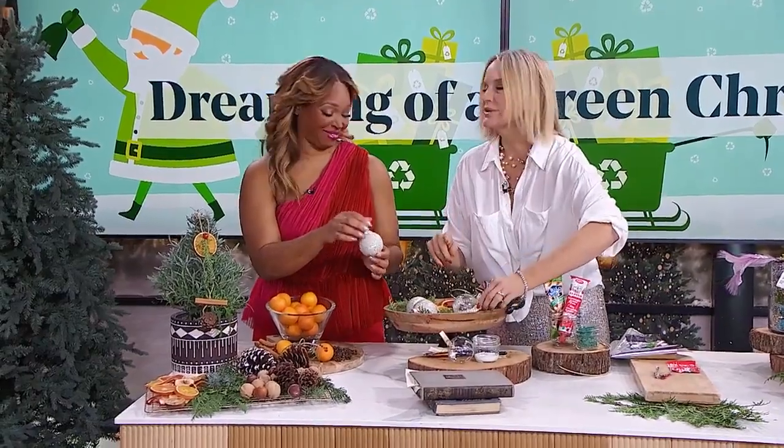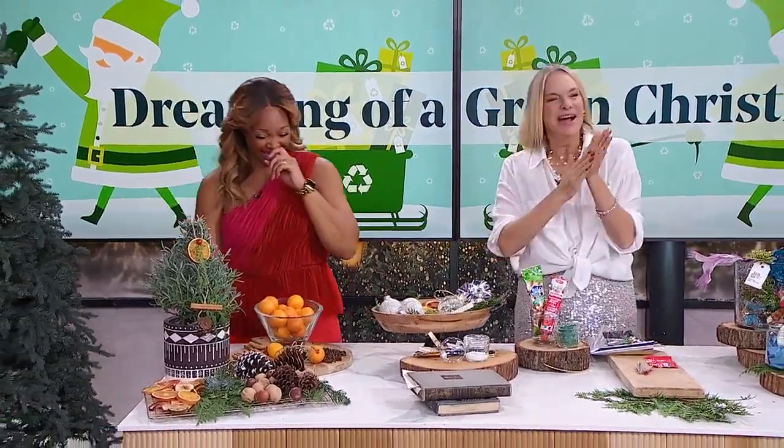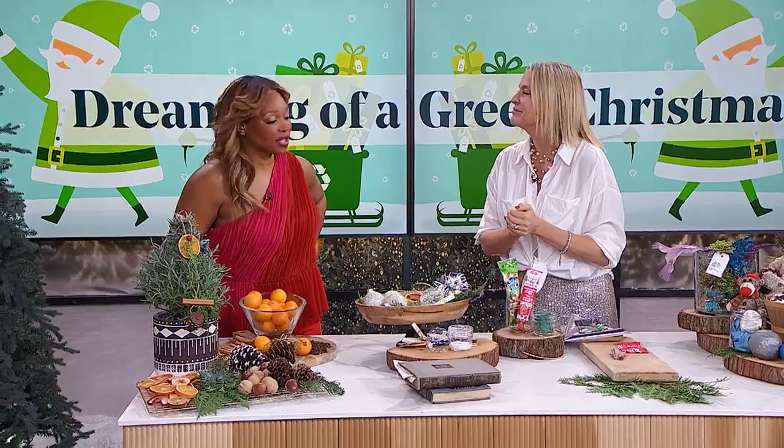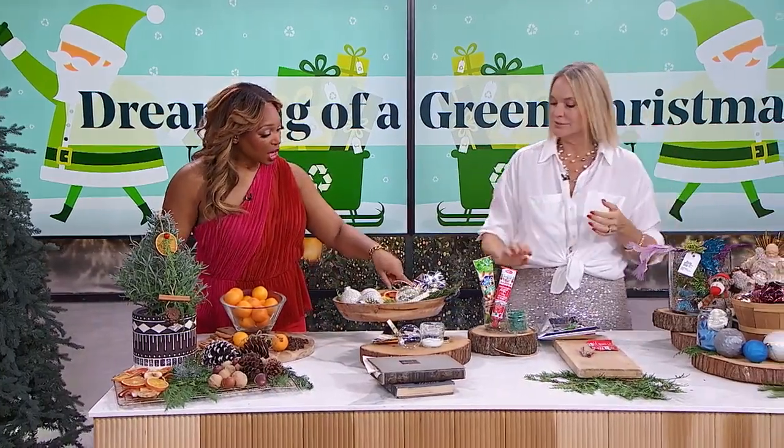People worry about the ink getting on your fingers from newsprint, but I've got a hack for that. What you want to do is take a piece of parchment paper and your iron on your lowest setting, and iron it — that heat makes the ink set so it doesn't come off on your fingers. Smart!